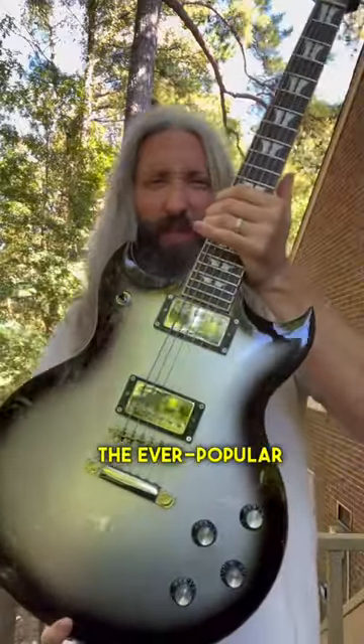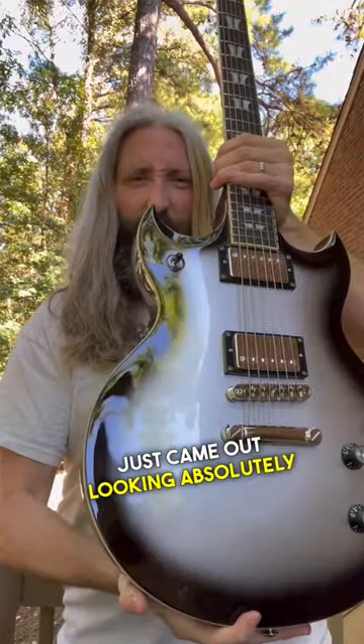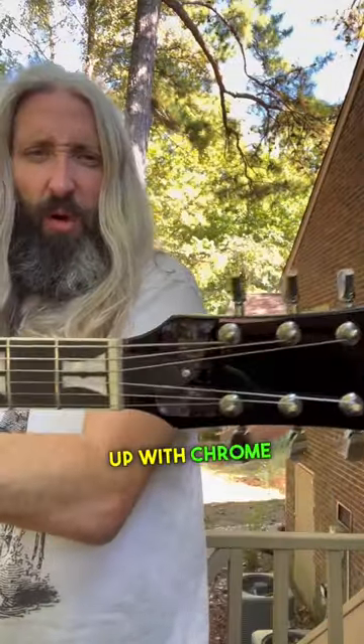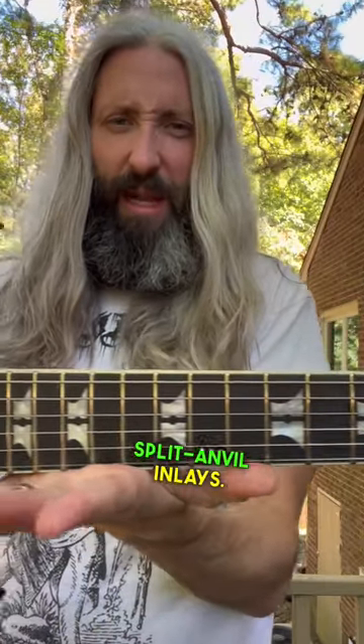Today we're checking out the ever popular silver burst Woodwright Warlord. This finish just came out looking absolutely incredible for this run of guitars. We did this thing up with chrome hardware, ebony fingerboard, and these awesome split anvil inlays.